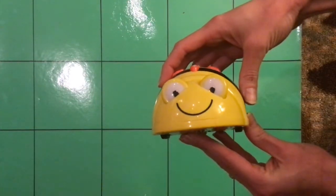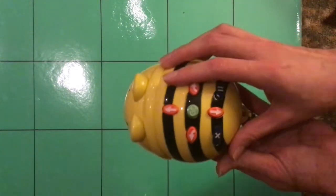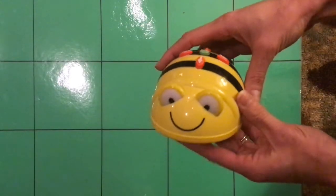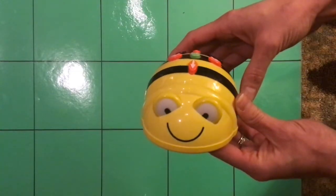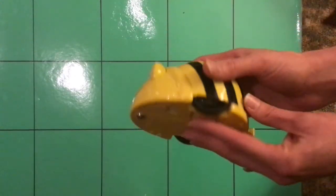Hi friends, Mrs. Kerber here, and I have a friend to show you today. This is BeBot — can you say hi BeBot? Let me show you his back and the bottom. BeBot is a robot and I have a whole bunch of these at school. I'm very sad that we will not be able to actually play with them, but we're going to do the best job we can today doing an activity where you still get the feel of what a BeBot is like.